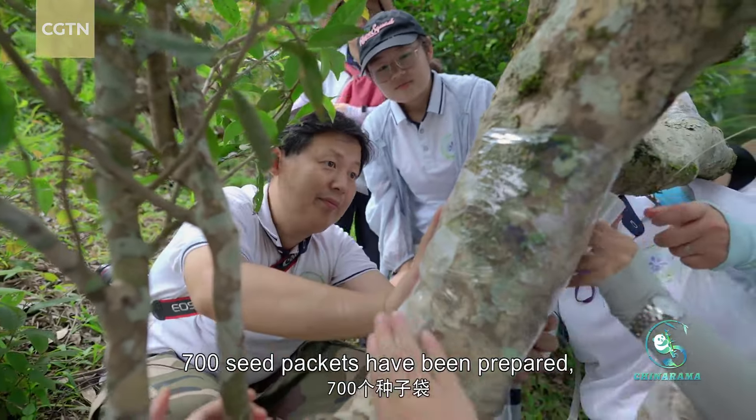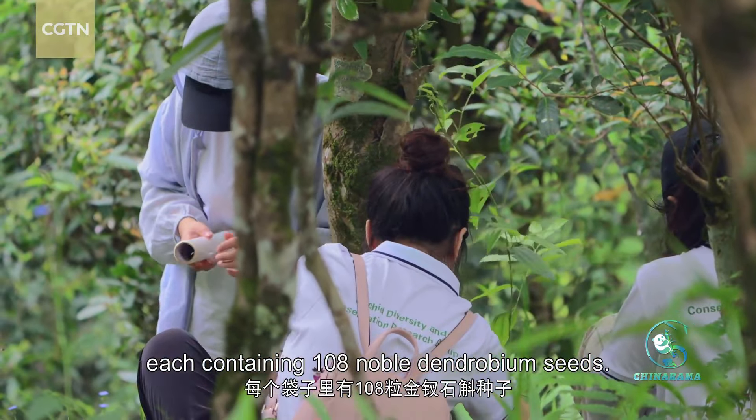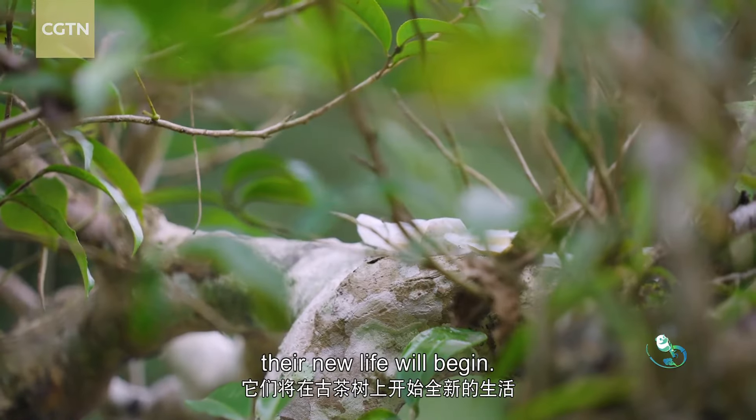700 seed packets have been prepared, each containing 108 noble dendrobium seeds. On these hospitable tree trunks, their new life will begin.